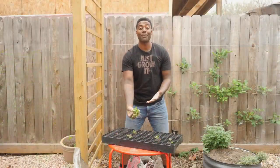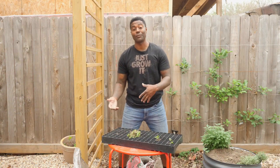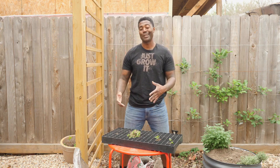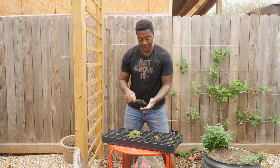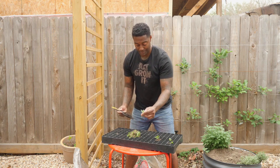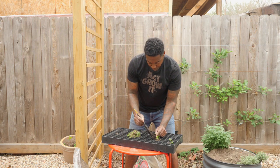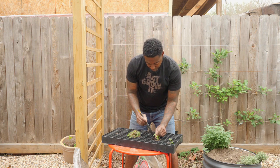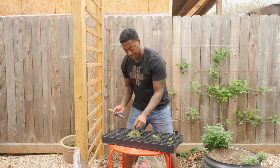Now that I have a small pile, we're going to get started. Normally I would fill the seed cells with soil before I put the seedling in, but I do it a little differently with the milkweed. Small trowel, soil — grab one of the seedlings and drop the soil in. Make sure all the roots are covered and just keep going.